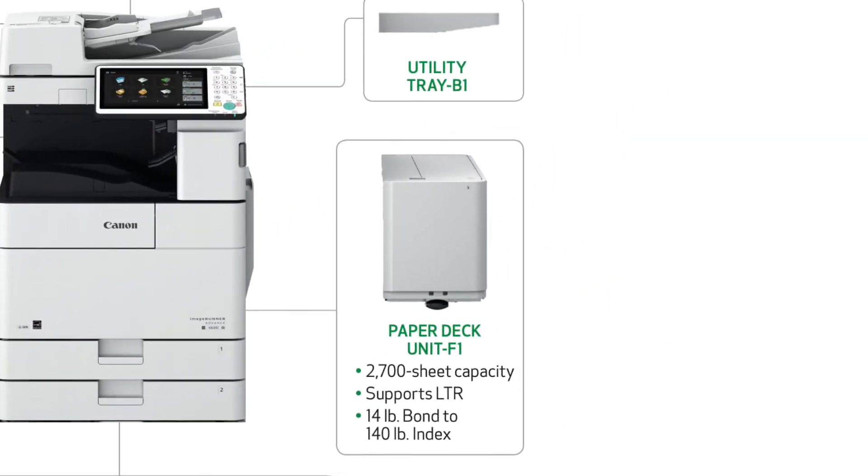For even more paper capacity, you can add on a paper deck unit for an additional 2700 sheets. The paper deck unit, however, isn't compatible with the cabinet unit.